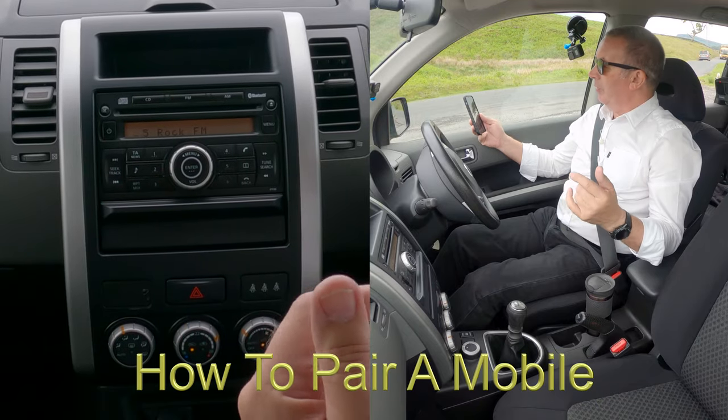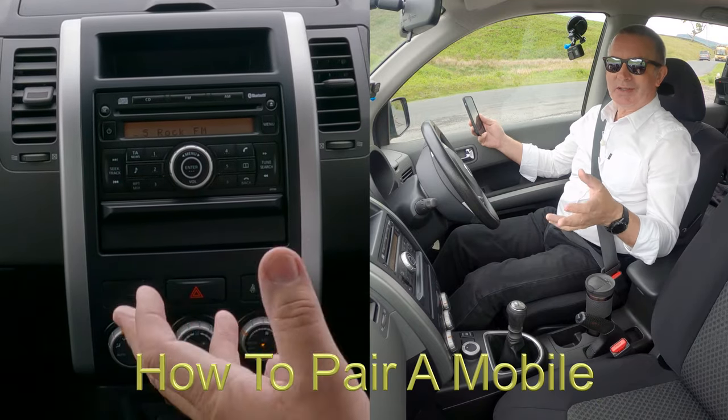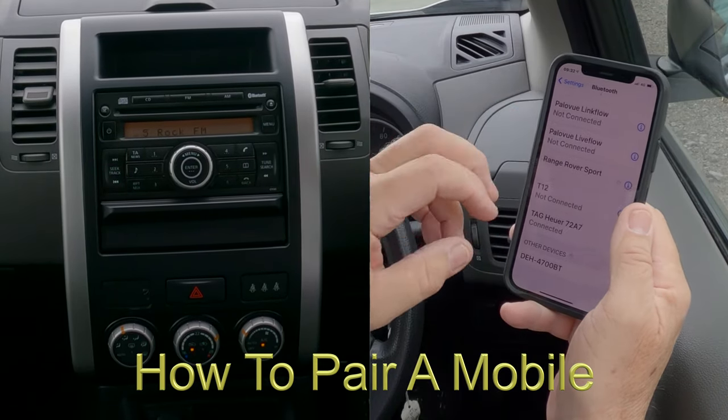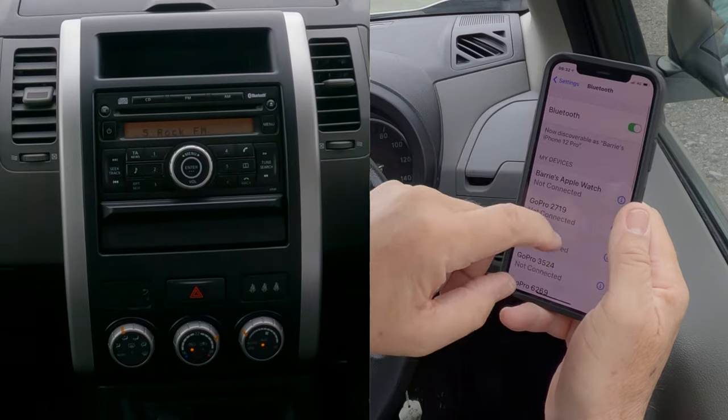I'll show you how to pair a mobile to the Bluetooth audio system in this 2008 Nissan X-Trail. First of all, we make sure that Bluetooth is on.